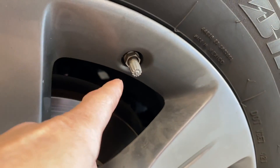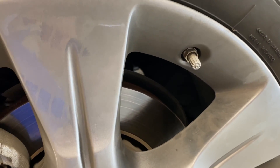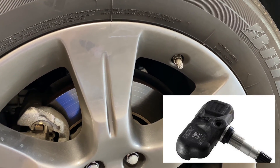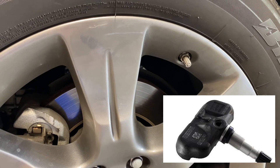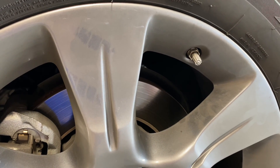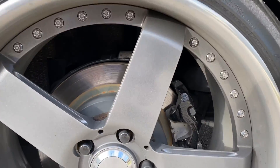The tire pressure monitor is basically the valve here, with a sensor attached to that valve. All new cars since 2006 or 2008 are mandated to have tire pressure monitoring systems. It's a direct monitoring system, which means each wheel has a sensor in it that actually measures the pressure.